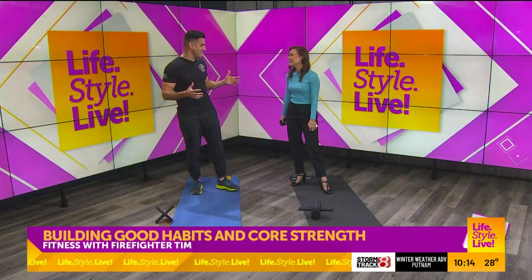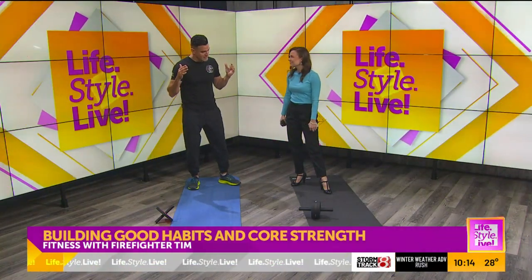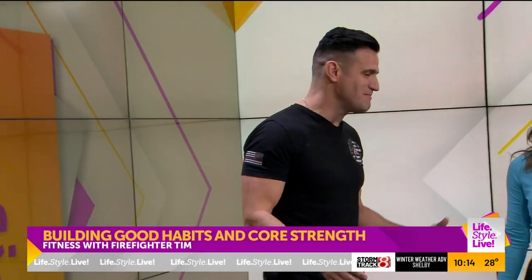They kind of talk about building habits. And you've probably heard this before — 21 days builds a habit. So we're going to do this workout 22 days straight. We're going one extra, then a habit, so then you have that built-in habit.